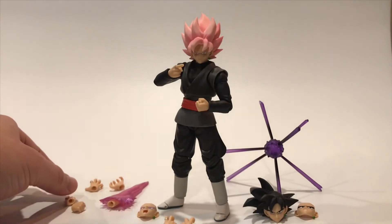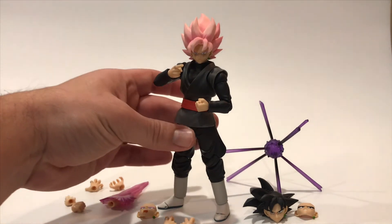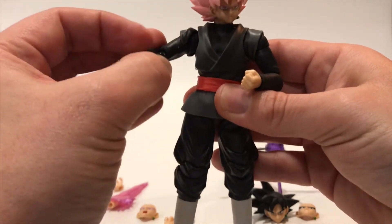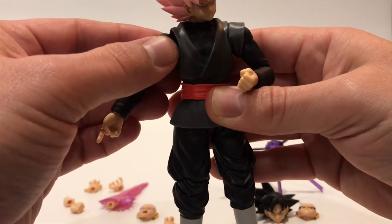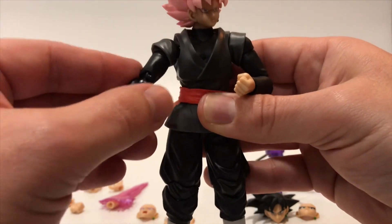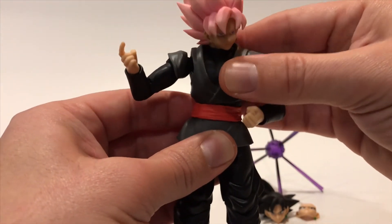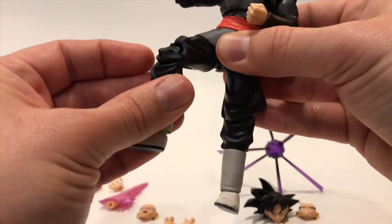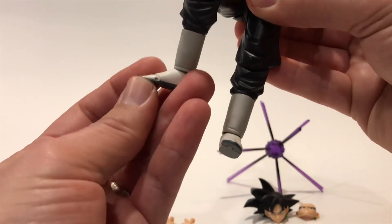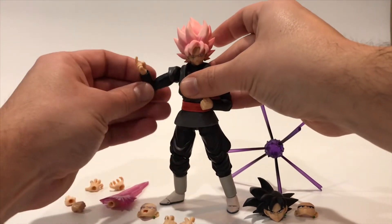This is a cool figure and I'm so glad I was able to pre-order him because as I said, he sold out fast. He's also got great movement — that shoulder piece is separate so it doesn't hinder shoulder movement. Good elbow movement, good wrist movement, he can bend, good leg movement with a double knee joint, good ankle articulation, and a toe joint too.